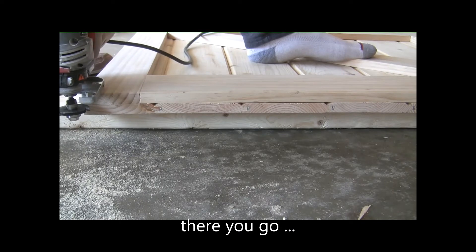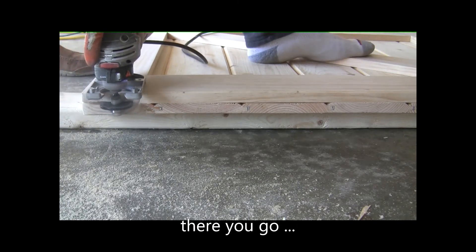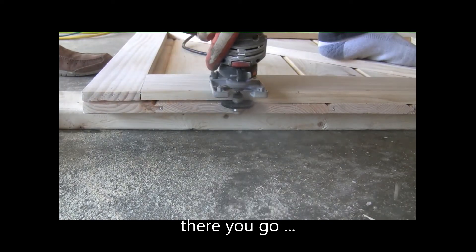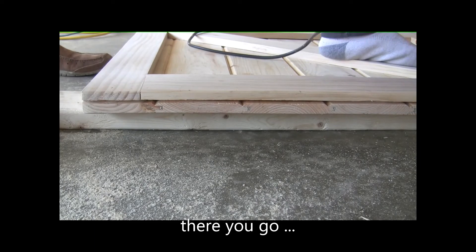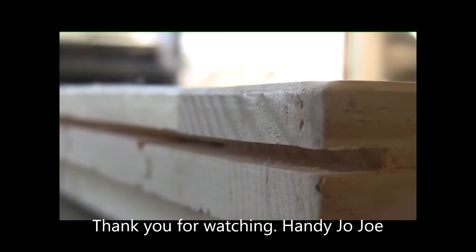Let's start it and see how it goes. This is a nice and smooth cut.